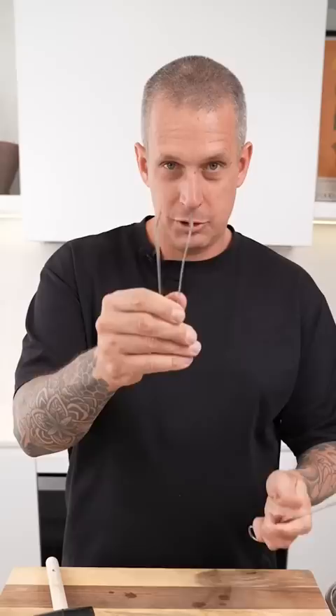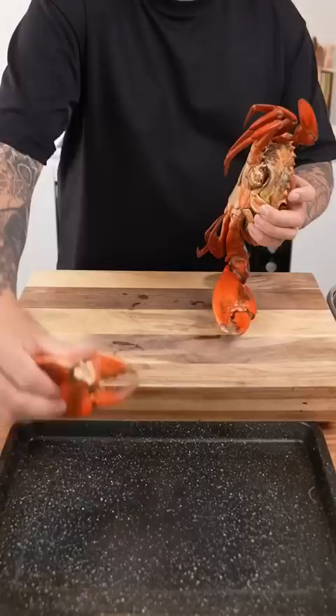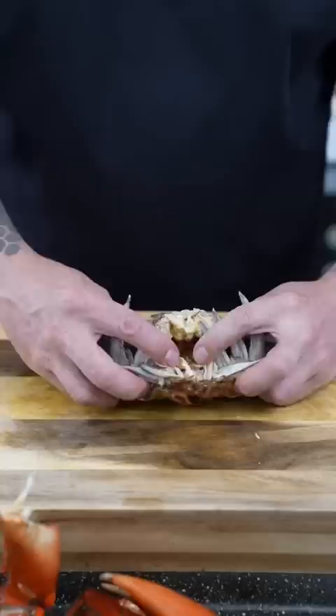Start by breaking all the legs off. Pull the top shell off the body. Clean up all these gills and discard. Firm press on the back and crack in half.